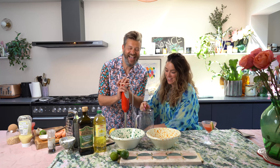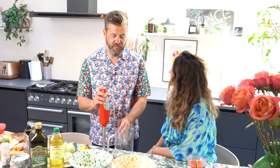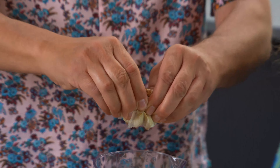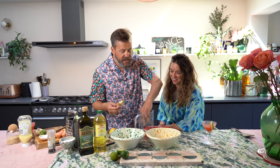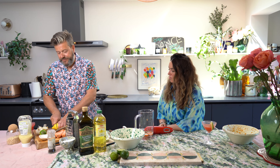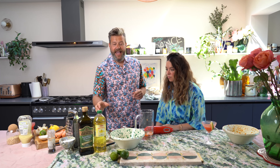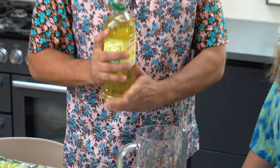I don't even know what an immersion blender is. It's one of these babies. Will you crack my egg, darling? Into here — I'm a pro at this now. The garlic in there — this has been pre-cooked, the same as the one for the potatoes, so we've got a double garlic hit. Next is a bit of lemon juice. All dressings should have a little bit of sweetness and a little bit of acidity. And then we're going to add about half a cup of vegetable oil.